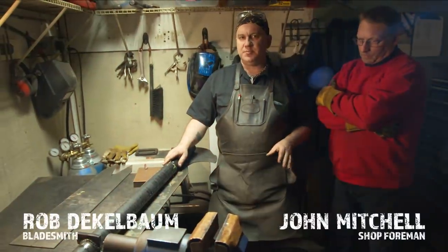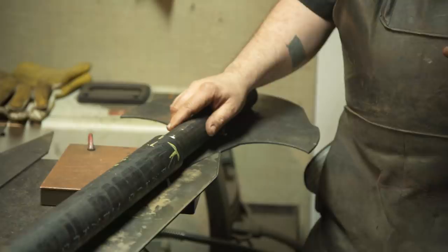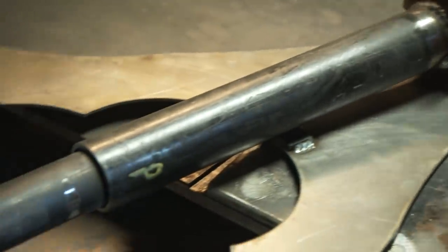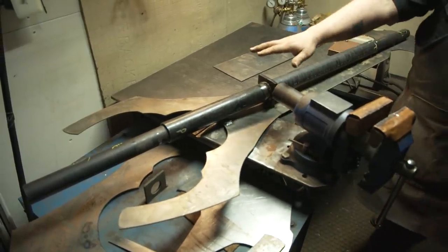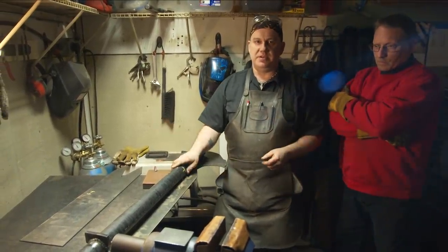In building a sword this big, we can't really approach it like a normal sword — we've got to think of it more as a monumental work of sculpture. What we've done is built this central backbone out of pipe that's going to have the rest of these frame pieces attached to it. We've broken it up into three sections: the front, the center, and the back. John's getting ready to put the second plates on top, and then that will give us the whole framework to build the rest of the sword around.